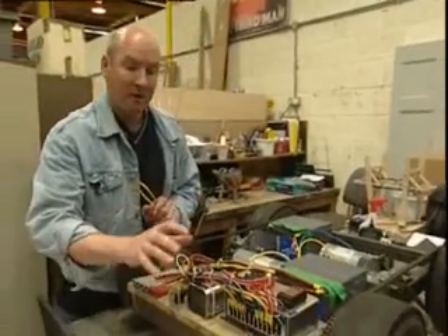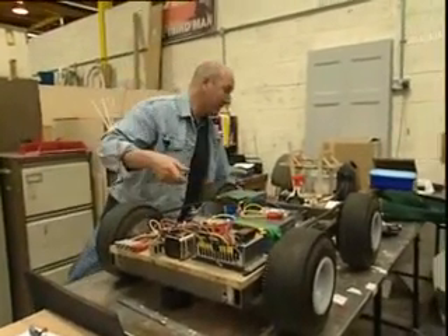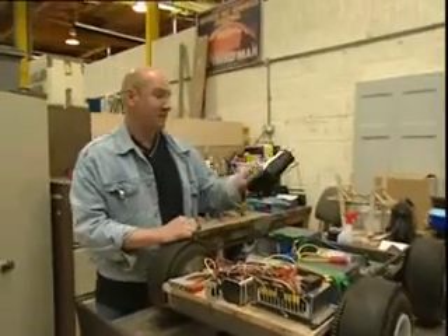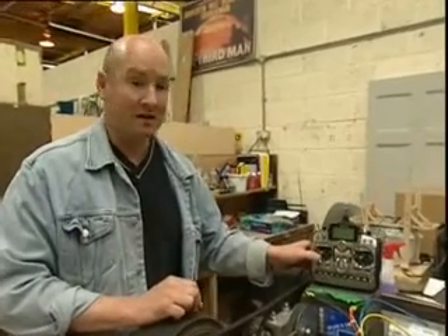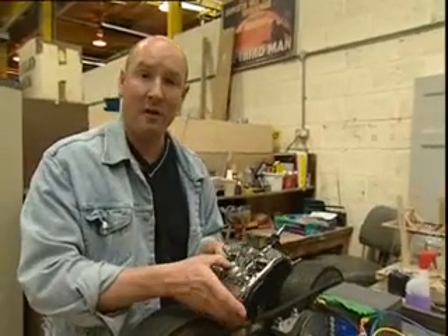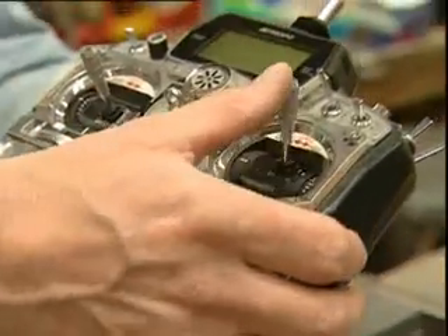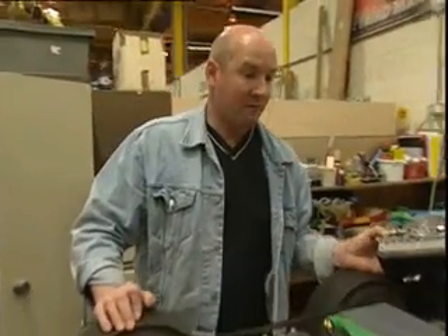We have our power supply to our speed controller, and the whole system is controlled by radio control. In this case we're running on 35 megahertz, though we do run on 40 megahertz sometimes as well. It's a standard eight-channel radio control box. Everything is controlled on the right-hand stick — the driving is on the right-hand stick — and that's basically a general robot chassis.